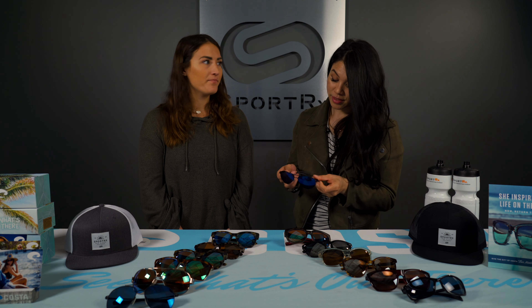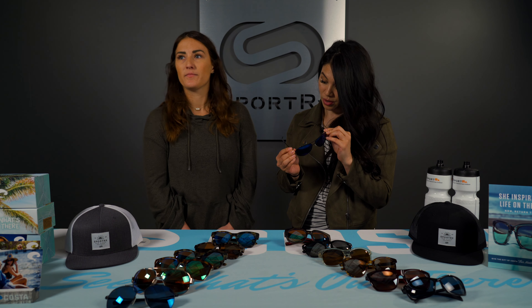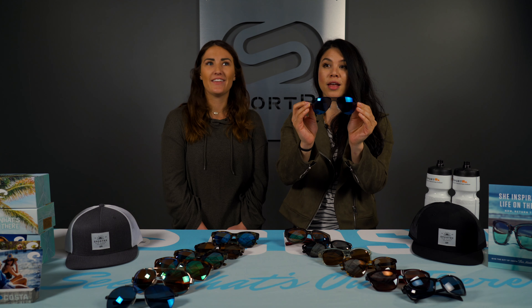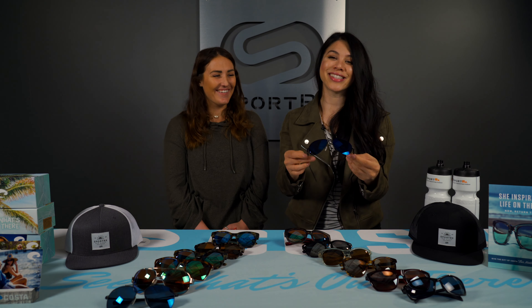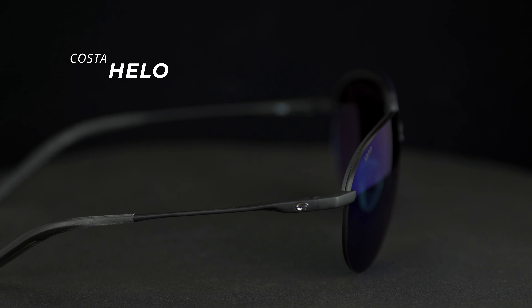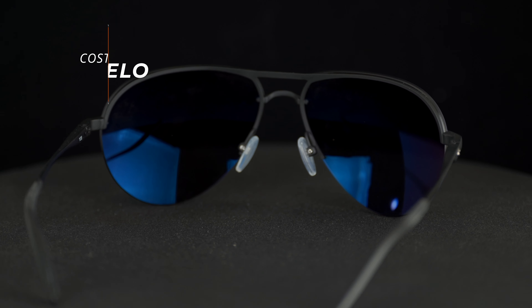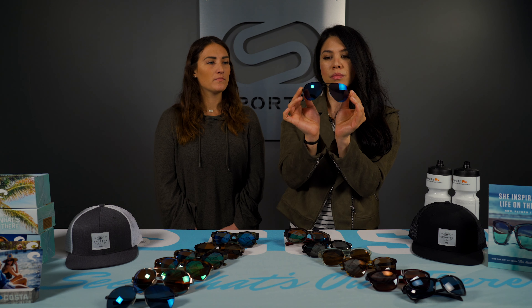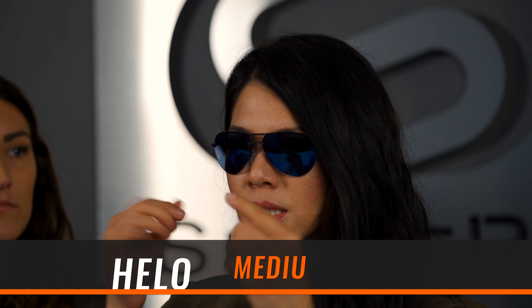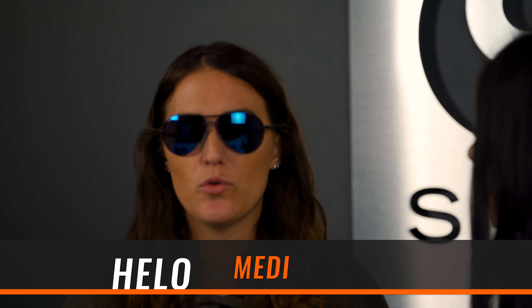Here we have this aviator metal frame called the Hilo. It's an aviator-style half-rim frame. The lenses are a little small for my taste, but the temples fit kind of loose and springy, so it could fit a variety of head shapes. It just depends on how large you like the lenses up front. We're getting more into the larger fits — this could be medium or large, depending on personal preference.